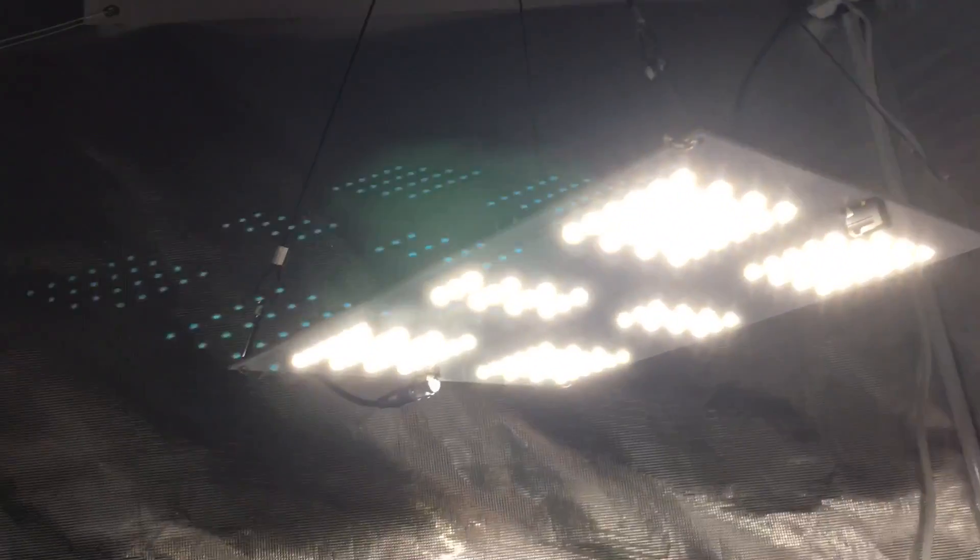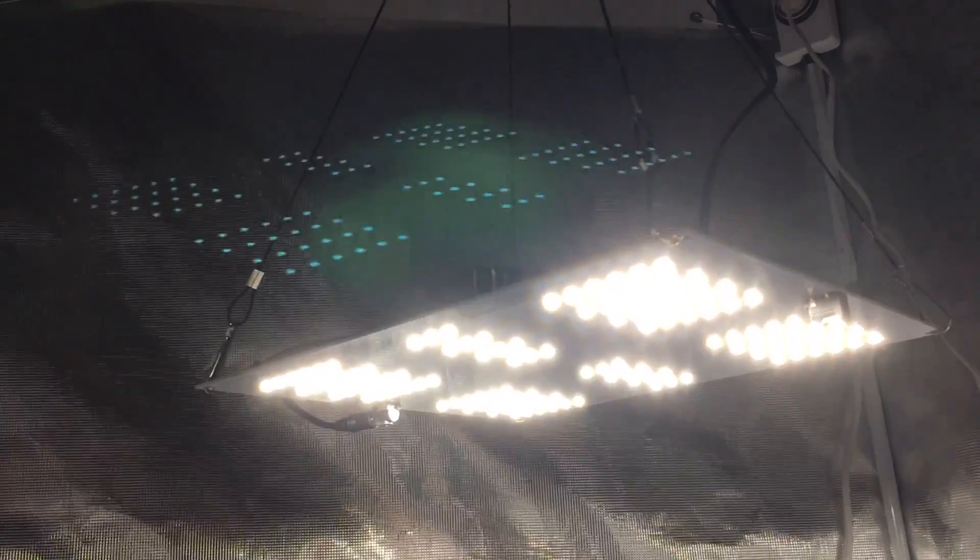If you're interested in buying this light, you can click the link in the description. If you have any questions or want to know more, you can email me directly at info@ledgrowlightsdepot.com.